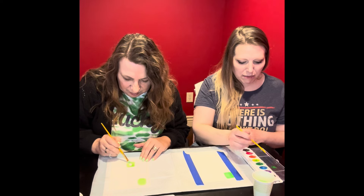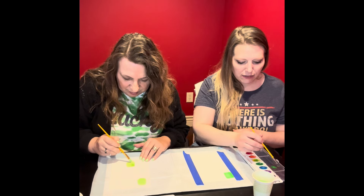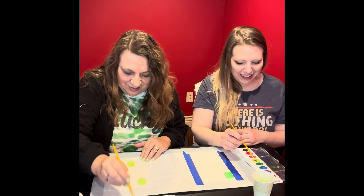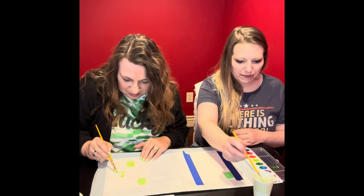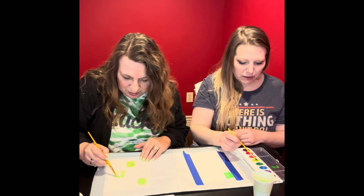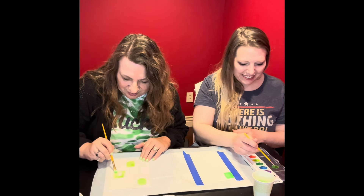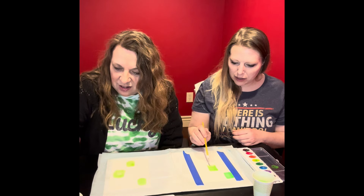So my attempt to take this and mix it over here is actually just mixing it over here instead. That's fun. Good for me. I'm really bringing it today, friends. These are all going to be different shapes too. We're pretty good at painting blobs, though — I believe in our ability.